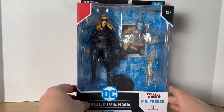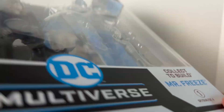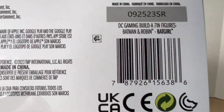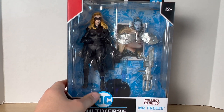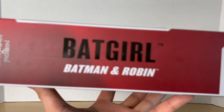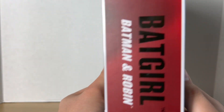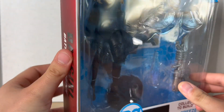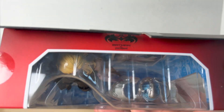As you can see, we get the big wide Build-A-Figure box. Batgirl is number one for the collected Build Mr. Freeze Build-A-Figure. Here's the barcode on the bottom. These are hitting GameStops and Targets as far as I know. I got the bundle for Christmas — my dad got this from the McFarlane Toy Store because it was the whole wave. We got Batgirl on the side, and I really like how it's red instead of the basic black box.